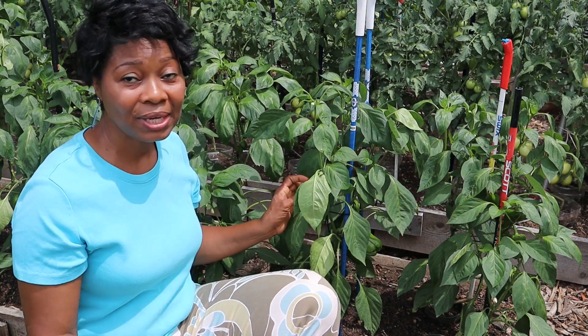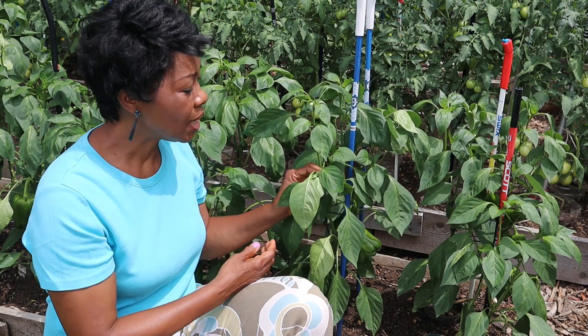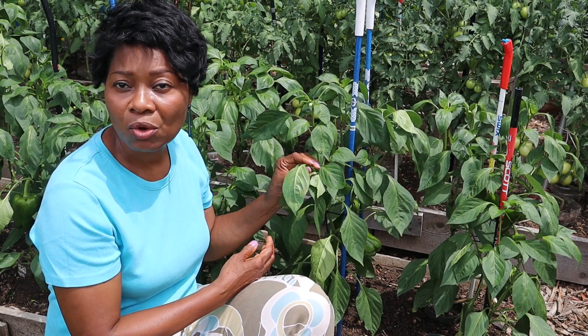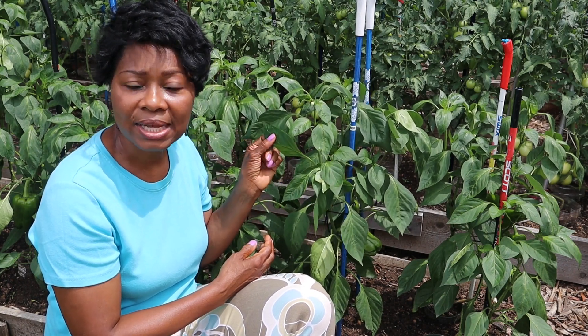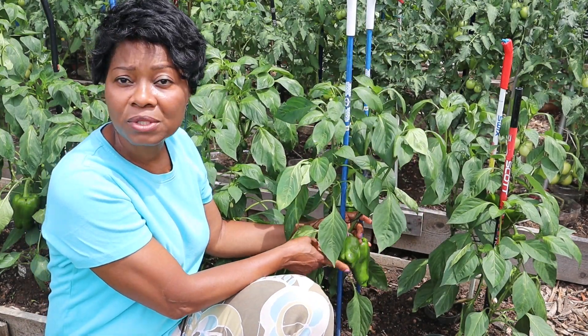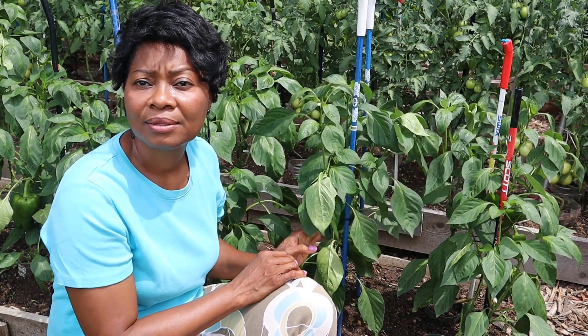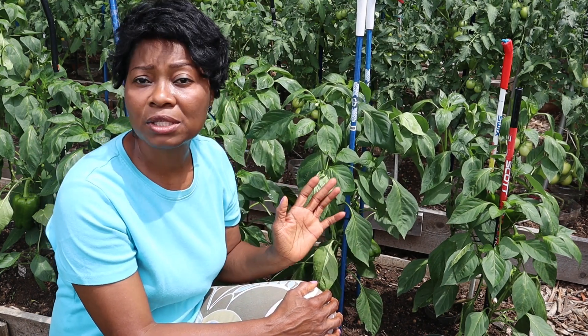Curly leaves in your pepper plants are usually nothing to worry about. If it's just one leaf or a few leaves curling, then it's okay. Look at the plant as a whole — even though this leaf is flipped over, the leaves are green, there's no insect damage, and you can see that there are some fruits coming out right here. If the plant is not damaged overall, then it should be okay.